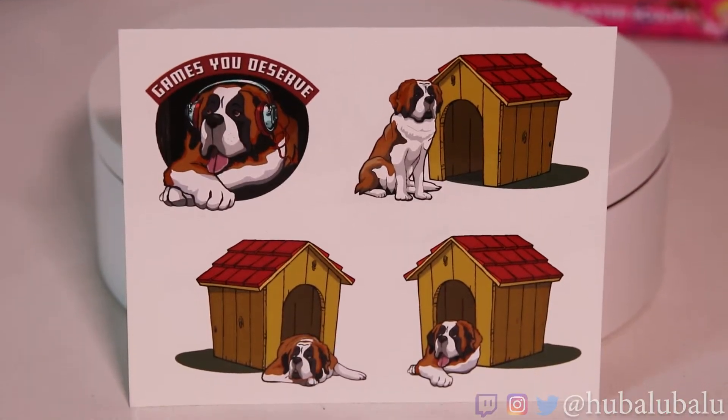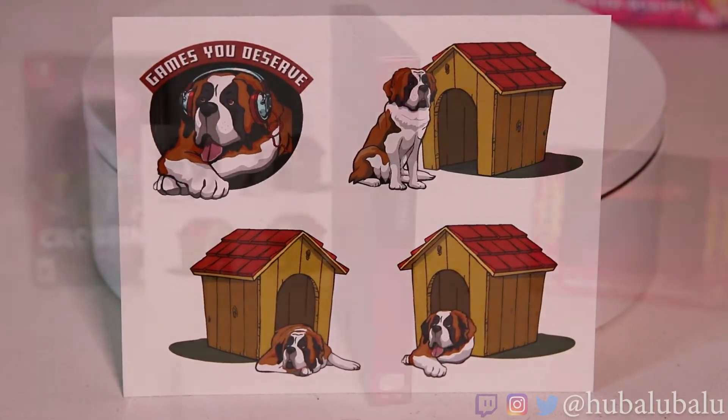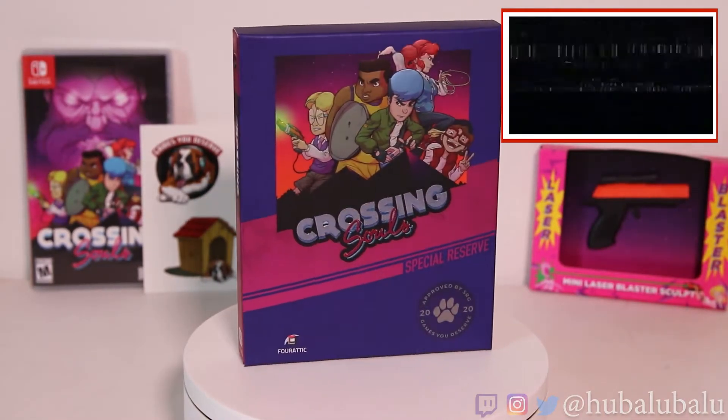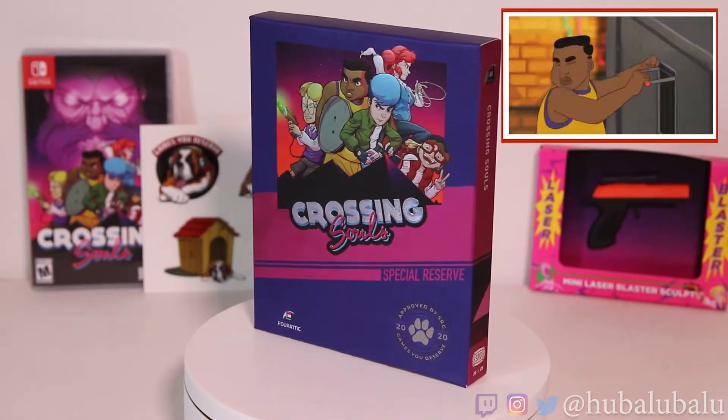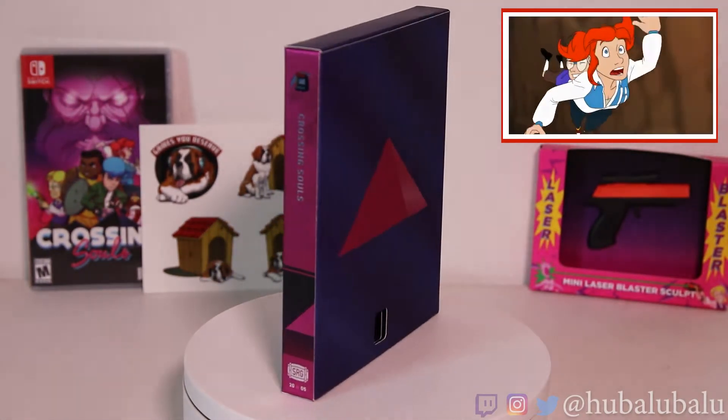First starting out with the stickers — you get the St. Bernard logo for Special Reserve Games. I have another set of stickers that's always different. So if you guys didn't know anything about Crossing Souls, it's an action-adventure set in a California suburb in the midst of a supernatural event. You play as five characters, and each character has their own set of skills and abilities.